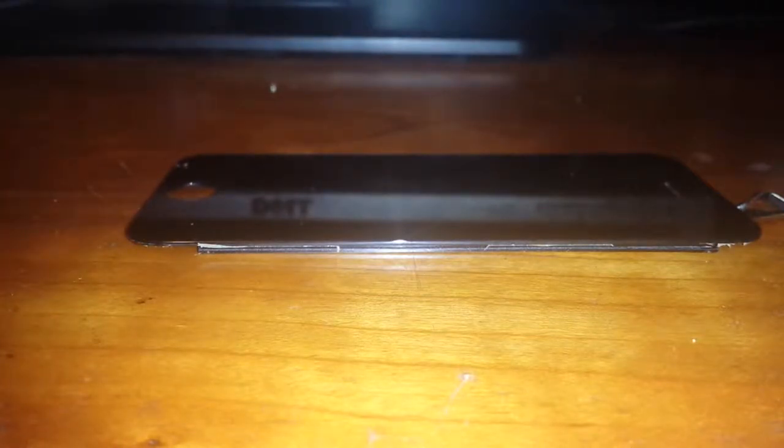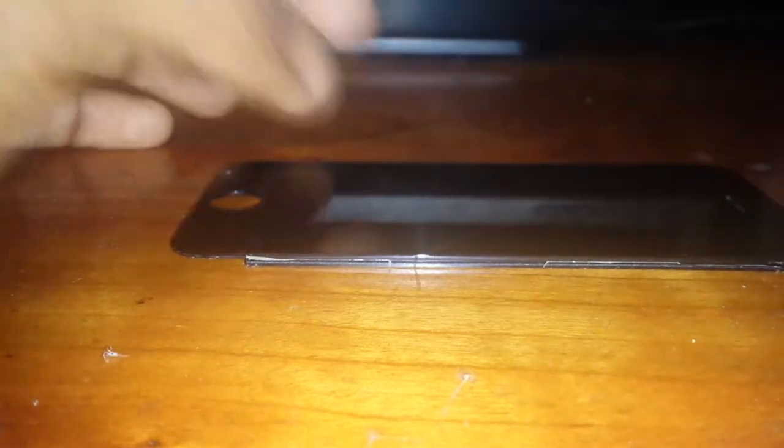Our first contestant is the Xfinity Comcast remote. Did it break? No it did not — wow, it already impressed me because I hit it pretty hard. Next contestant: iPhone 5 housing. Once again it did not break — this is amazing, Apple, you surprised me. It's sort of weird though how all it takes is a drop to break it, but something this hard will not break the screen.